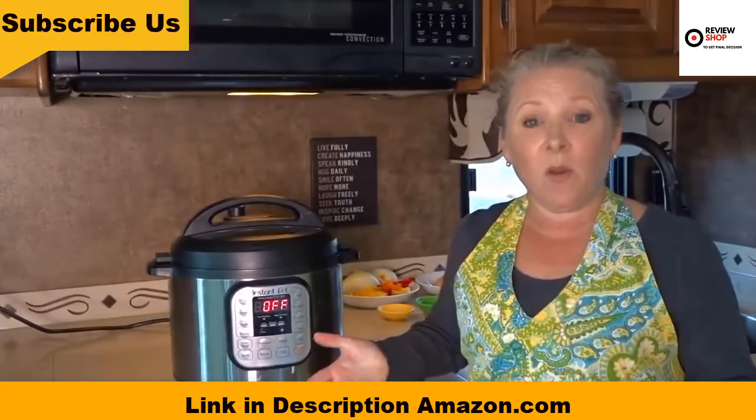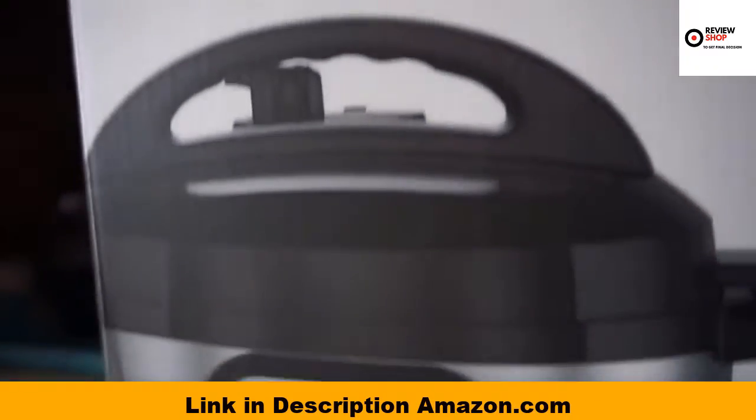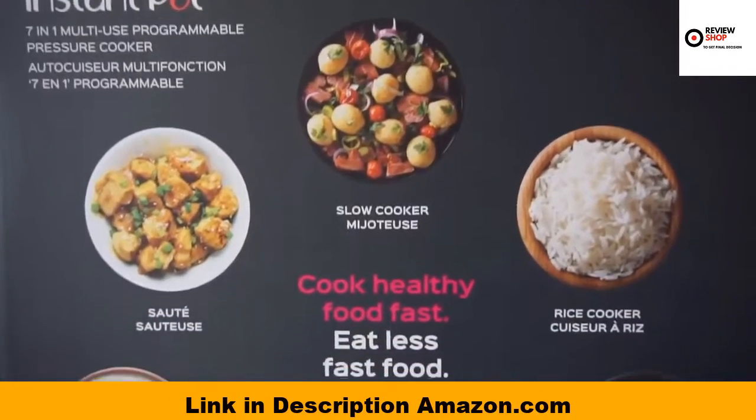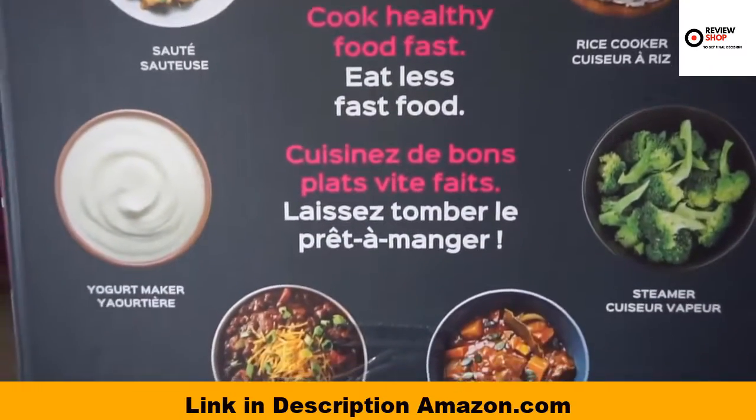So what is an Instant Pot and what does it do? This is actually a seven-in-one multi-use programmable pressure cooker, slow cooker, rice cooker, steamer, saute, yogurt maker, and warmer all-in-one.